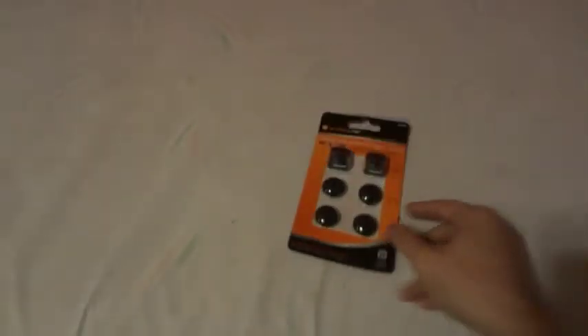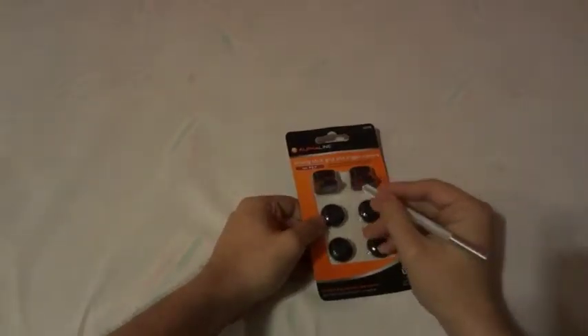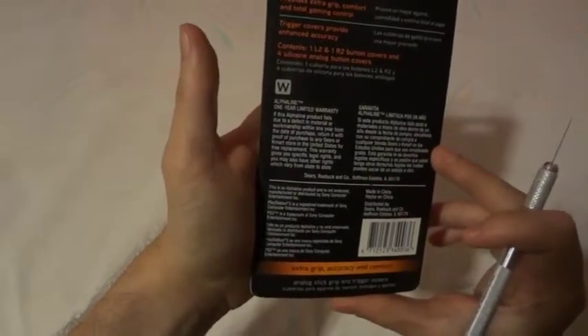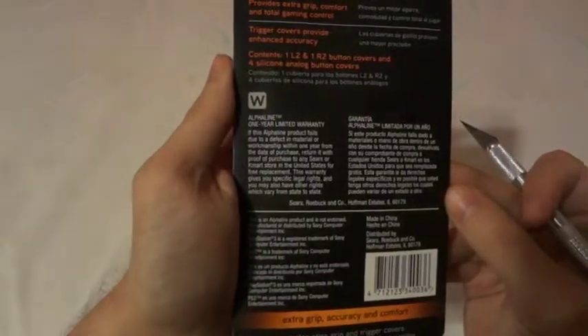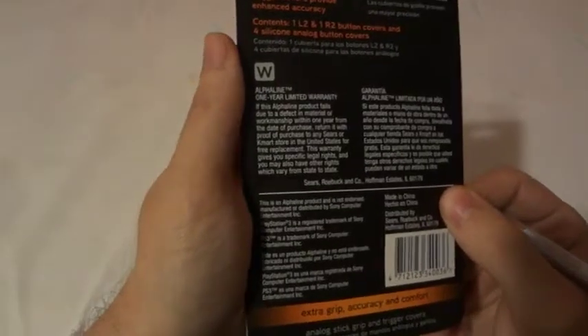Let's open this up. I'm giving you a lot of details comparing it to Control Freak and what it's really used for. Let me see if they have a website here. No website, but they are in Hoffman Estates, Illinois — Robart and Company — and this product is actually manufactured in China.